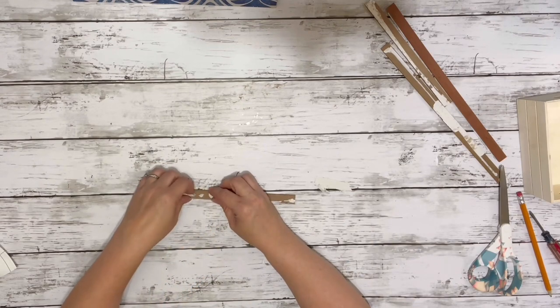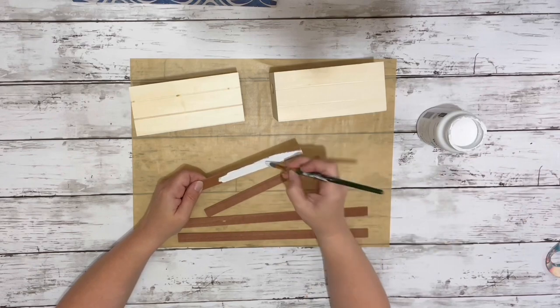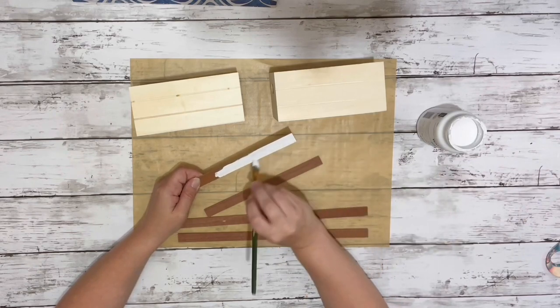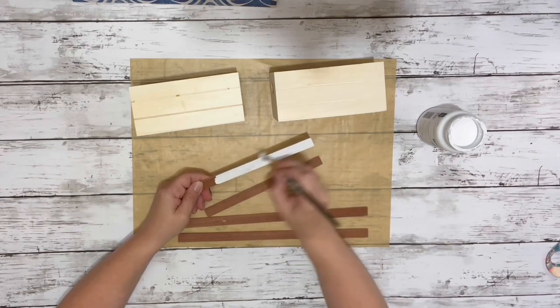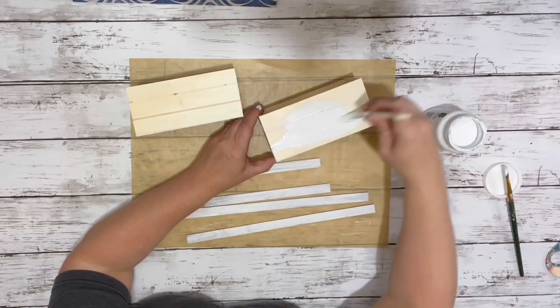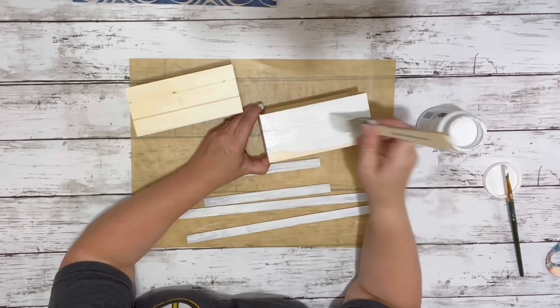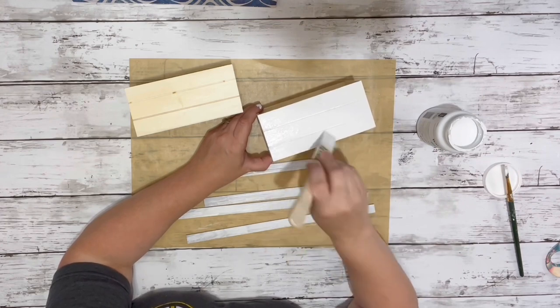Then I removed all the excess paper from the pieces of the frame. I painted all of the frame pieces with the white chalk paint — two coats. I also painted the two crates with the white chalk paint, painting everything but one end on each of the crates, and gave it all two coats.